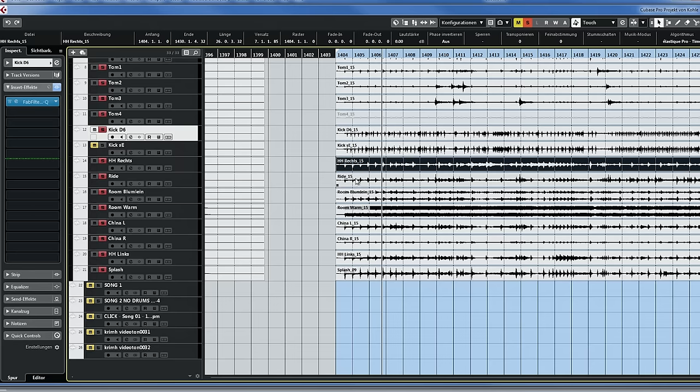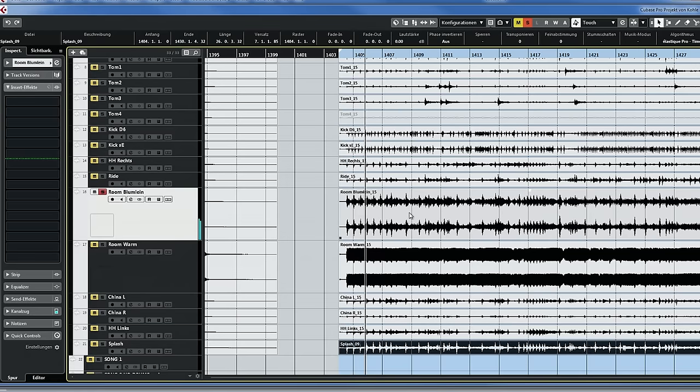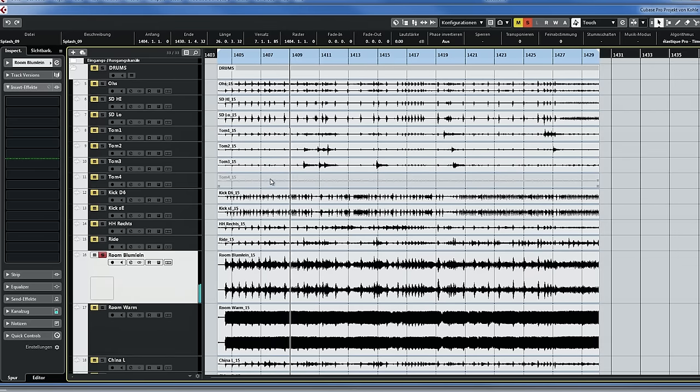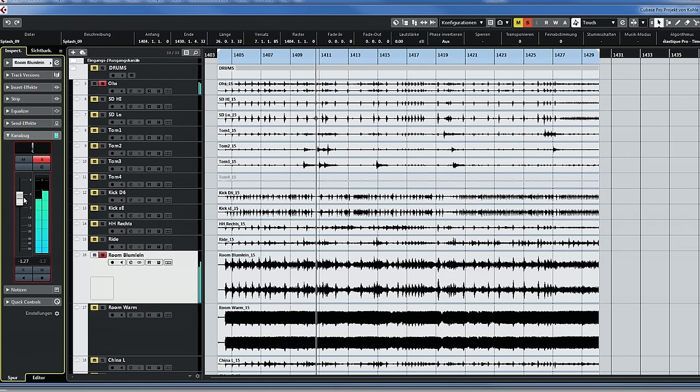I'm not going to talk about all the single spot mics because that's boring, but we've got China mics, hi-hat mics, ride mic, and a splash microphone. Let me show you the room microphones. The first one is my Rode ribbon Blumlein setup behind some gobos at the other end of the room — sounds really nice. I use this to just beef up the drum tone a little. With the overheads and fading in the room track, you can just make things a little thicker. Because the ribbon mics are behind the gobos, the cymbals are tamed a little — they blend nicely with the overheads.